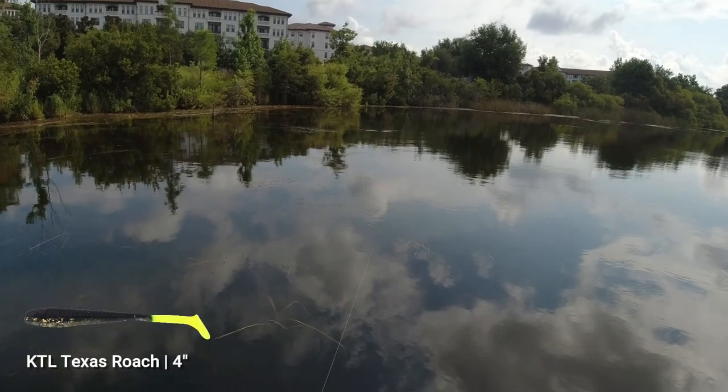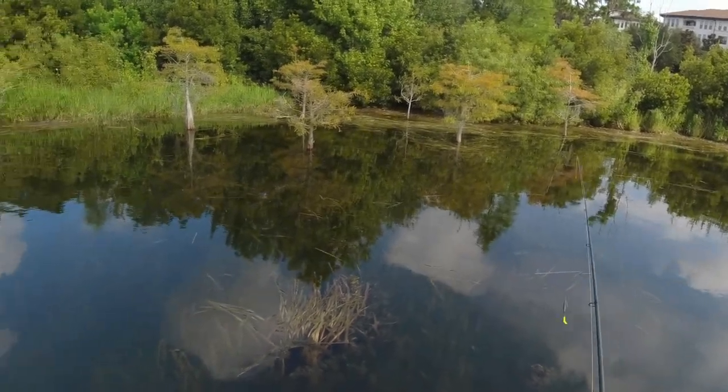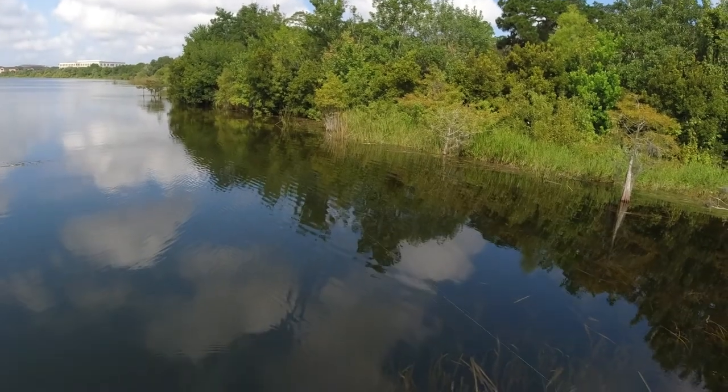This color seems to be the one that's been working. I got a couple bites with the white one last time I fished with it too.